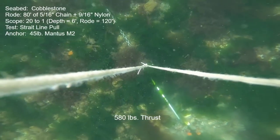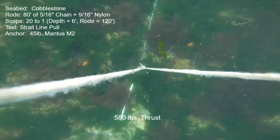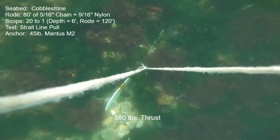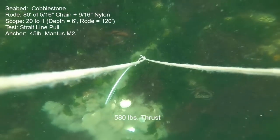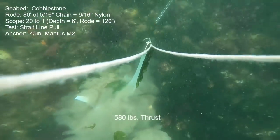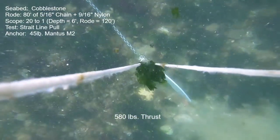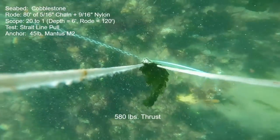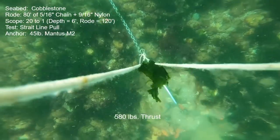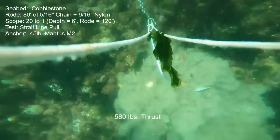500 pounds is what it would hold, and then bumped up to 580 pounds things start to move — but that's very good. I let it drag and pull out, then let it reset, and it repeated the exact same performance. For this seabed it's remarkable how consistent the results are. It's pretty clear that the best case is to avoid this kind of seabed, but if you couldn't, with a decent forecast and an anchor drag alarm, you could sleep pretty soundly.